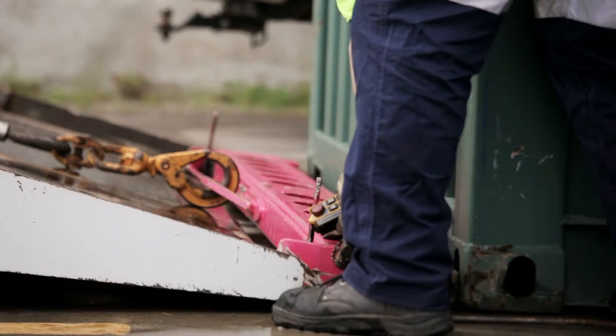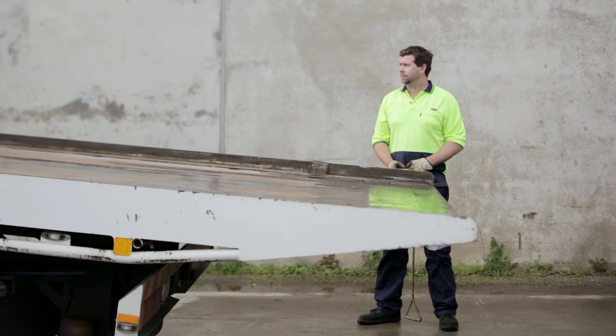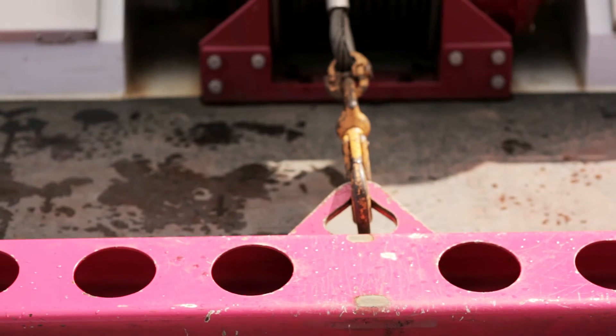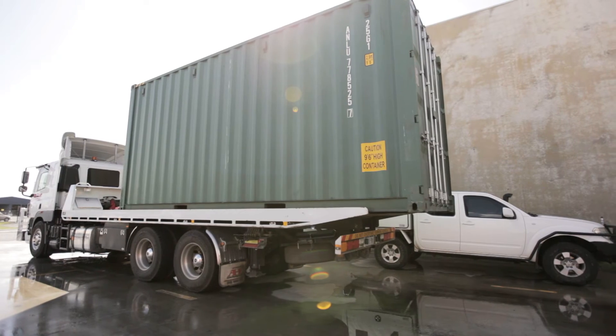This new system is much cheaper and safer than what is currently available. The operator is positioned out of danger and remotely operates the Tilt Tray. No extra equipment or specialised operators are needed. The system can even be fitted to existing Tilt Tray trucks.